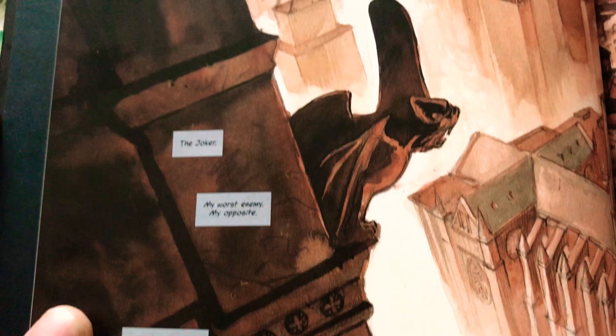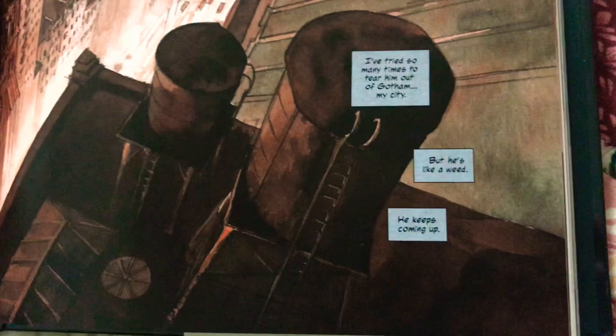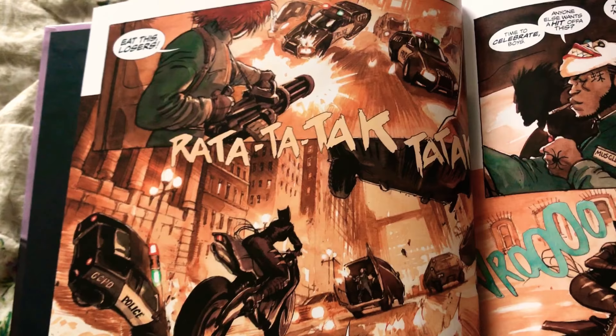It says: 'The Joker - my worst enemy, my opposite. Most think even the devil would kick him out of hell. Some think the same about me.' So we're getting the idea of these two. 'I've tried so many times to tear him out of Gotham City but he's like a weed, he keeps coming up.' Then we get this awesome shot of him shooting at the cops.